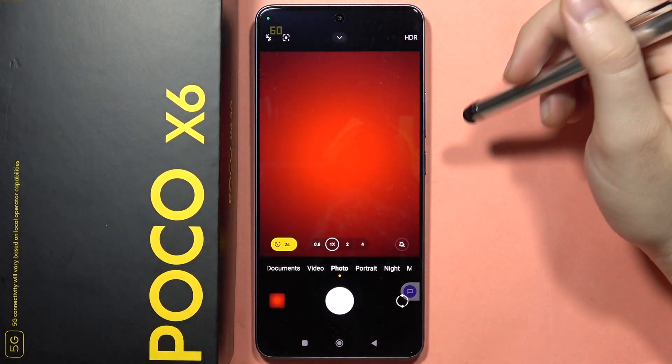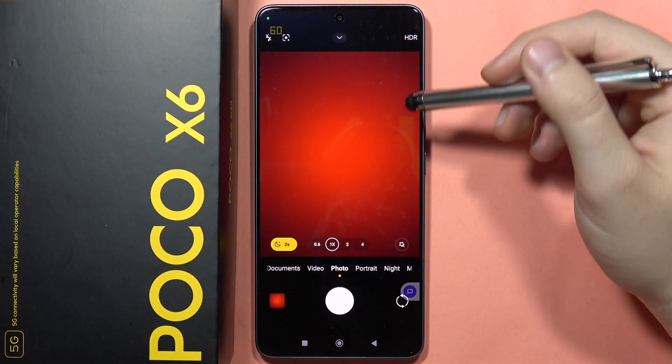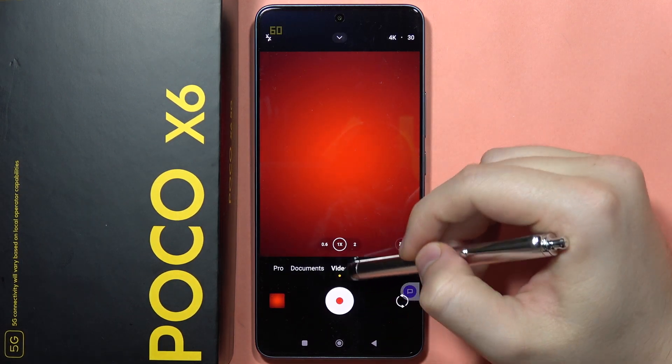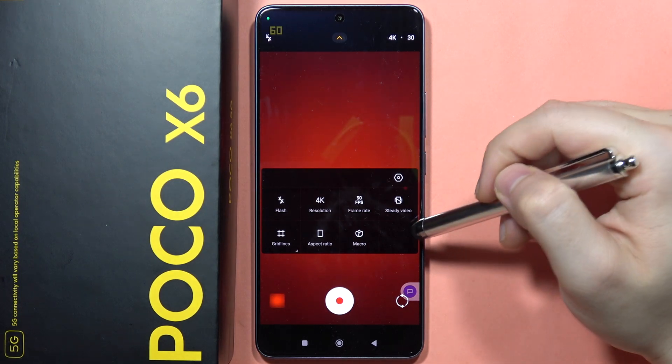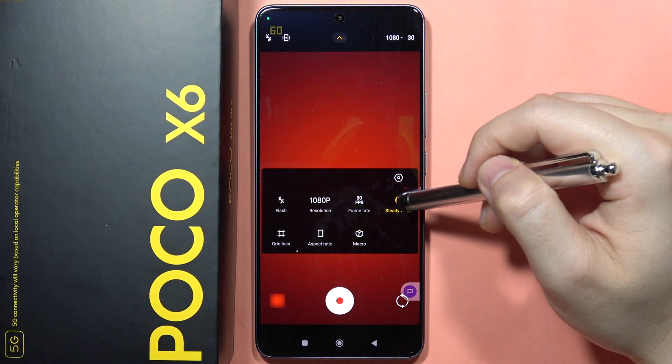If you want to enable video stabilization on your Poco X6, all you have to do is click on the video mode. After this, you will have to click on this arrow, and now select this function: Steady Video.